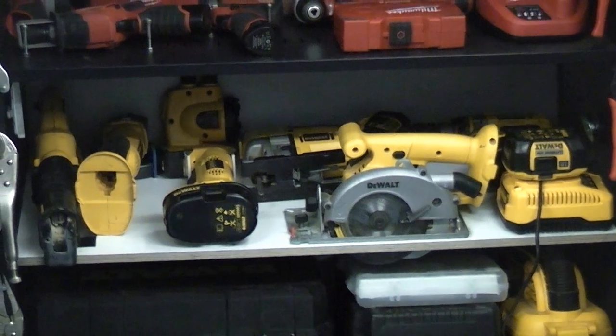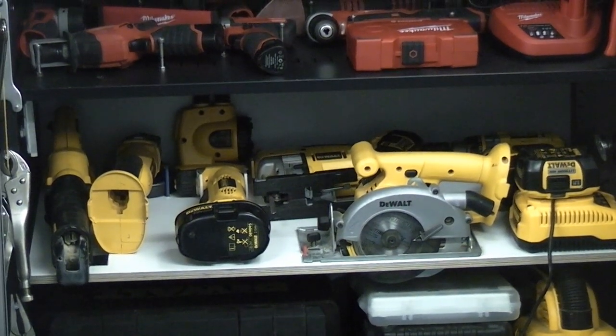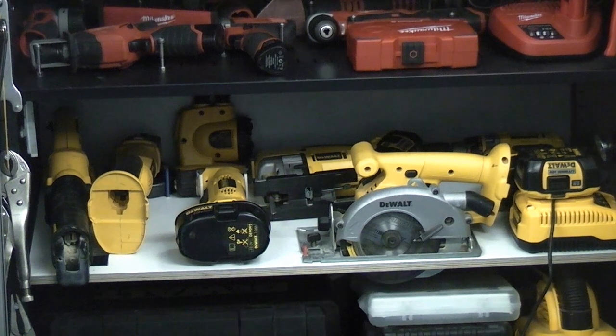Below that is the Dewalt 18 volt gear. You can see that we've got a reciprocating saw, angle grinder, right angle drill, jigsaw, drill and circular saw all on the one shelf — plus the chargers.